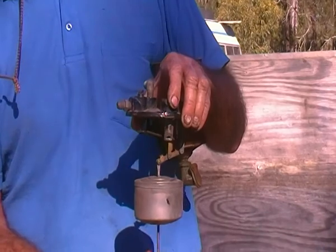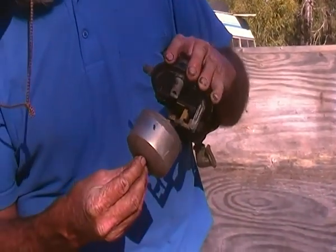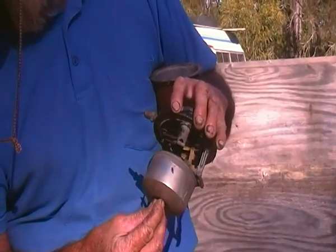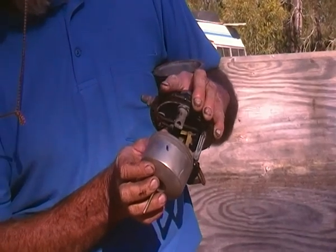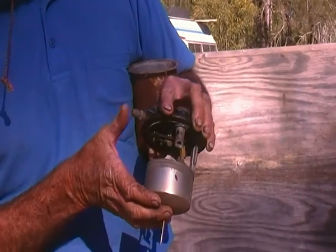As the bowl fills, the float moves up. When it gets to a certain stage, you'll see the mechanism at the top goes over centre. When it goes over centre, this inside valve is closed, which shuts your engine vacuum off. The outside one is opened, which allows atmospheric pressure into this top bowl.